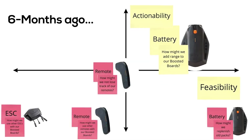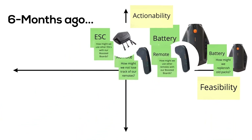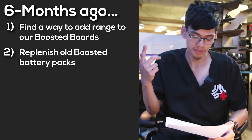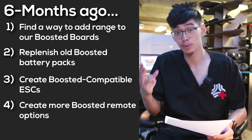In case you need a quick refresher, we proposed this very loose roadmap. It wasn't supposed to be set in stone — it was just supposed to show where my thought process was on how we tackle problems that the boosted board community is experiencing. In that order, what we thought was worthwhile to pursue: find a way to add range to our boosted boards, replenish boosted board battery packs, create boosted-compatible ESCs, and make other remotes work with our boosted boards.